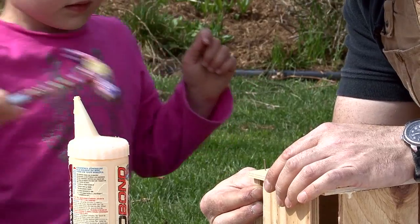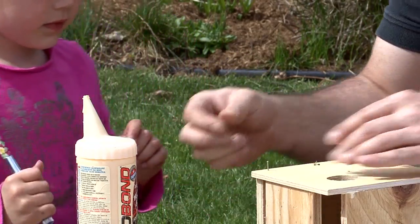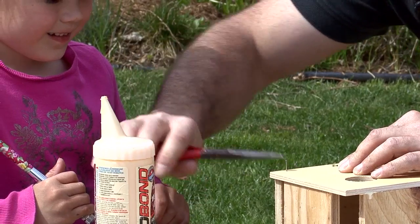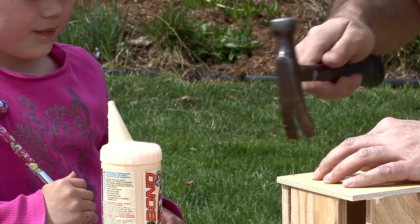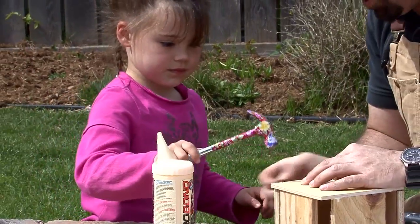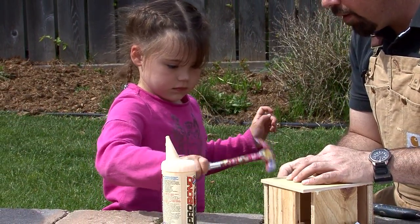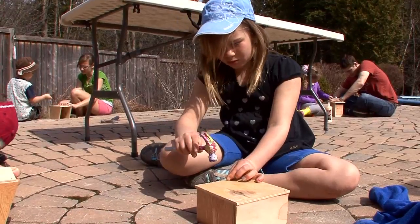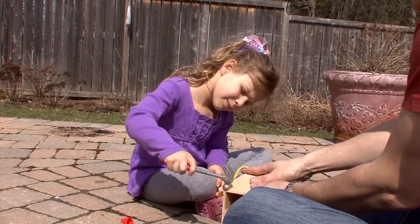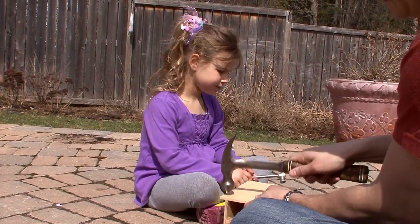Can you finish nailing that one while I hold the board straight? That was pretty high — it's going sideways. Let's use the pliers and we'll straighten it out. Okay, let me go a little bit farther in. You can finish that one now. Very good. You're getting pretty good at hammering.